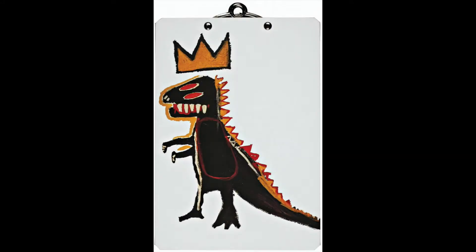And today we're going to be making one of his artworks, The Dinosaur.